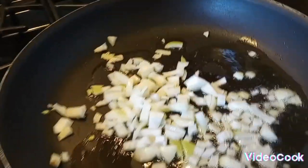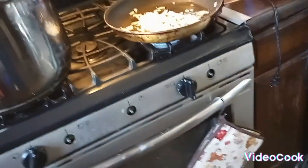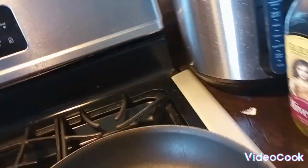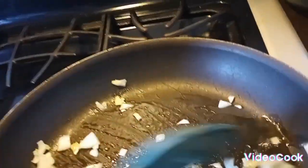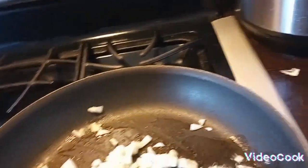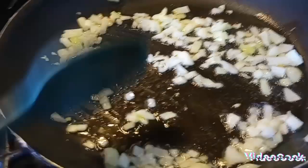Alright, so in a separate pan I have the onions getting done. I'm going to make them to where they're translucent — I'm not going to actually fry them.